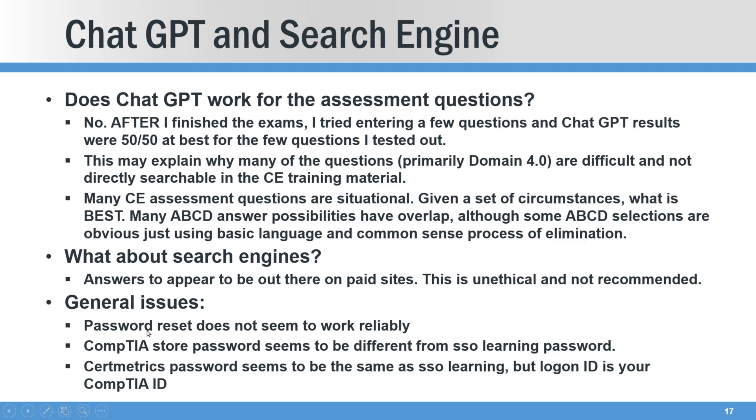Wrapping up: general issues — I've had some issues just trying to reset my password. The store password seems to be different from the learning password, which was really confusing. The CertMetrics password seems to require your login ID, which is your CompTIA ID instead of your email. Just a couple of weird navigation and logon things, but overall it's a pretty good course. I will say the 701 is a lot harder than the 601 to get through, but it's totally doable. I'm not a cyber guy and I made this happen in two days, and I was working one of the days. If you have any questions about CertMaster CE, post them in the comments — I'd be happy to answer. Thank you for watching.